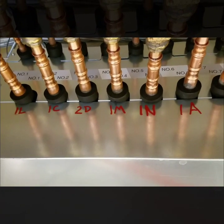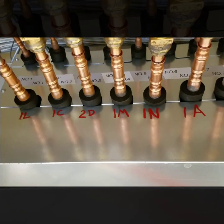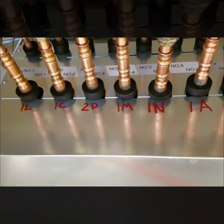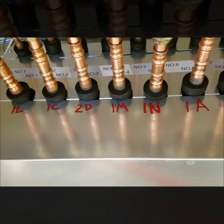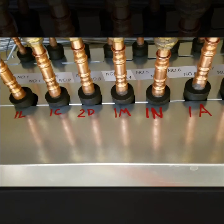Here you can see at my branch box all of my different indoor units are labeled with what number they are. When I go to the indoor units I have to set what port number they are hooked up to. So if I have port 1L, I have to make sure it's set as number one; port 1C has to be set as number two, and so on.